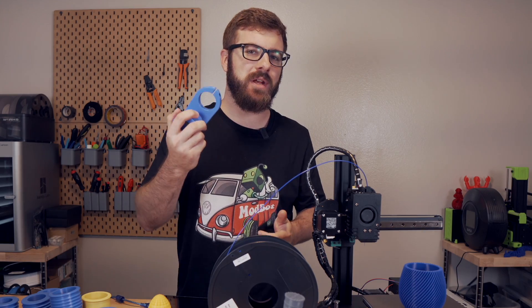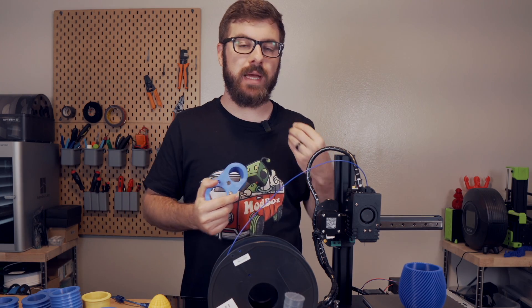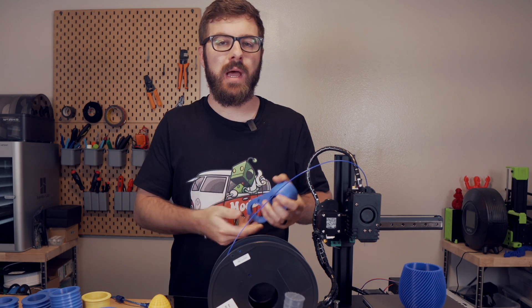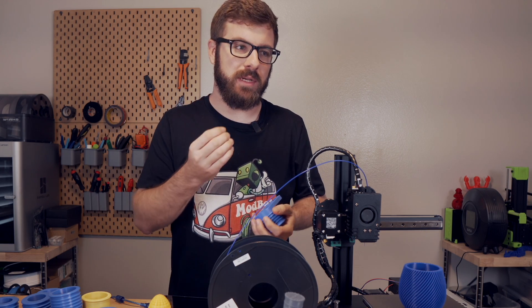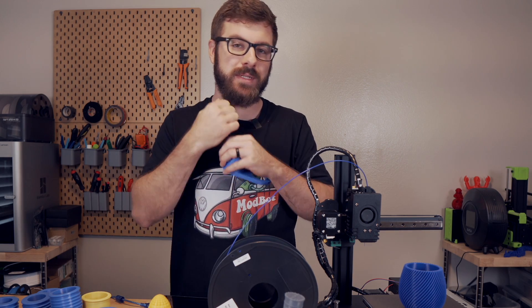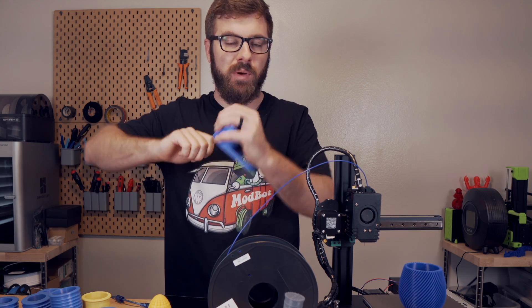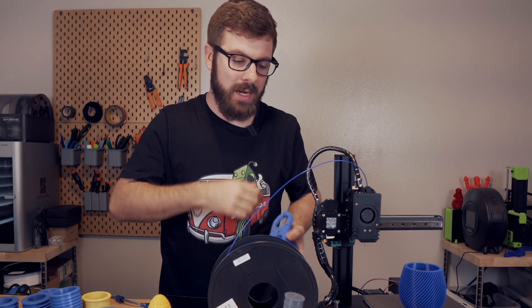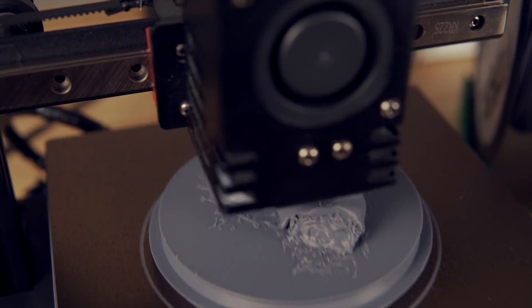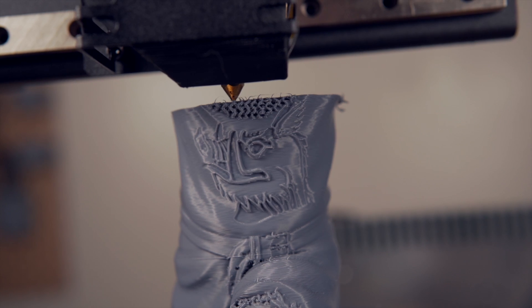On about the 10th iteration of these dust shoes, I did have a pretty crazy layer shift. Upon investigation, I noticed the Y belt was very loose — I unscrewed the bottom of the printer and saw that the zip tie holding the belt's tension in place had come loose. I snipped that zip tie, pulled the belt tight, and attached a new zip tie, and it was back up and printing. It definitely could use a slightly better belt system, and belt tensioners would also be awesome to have.